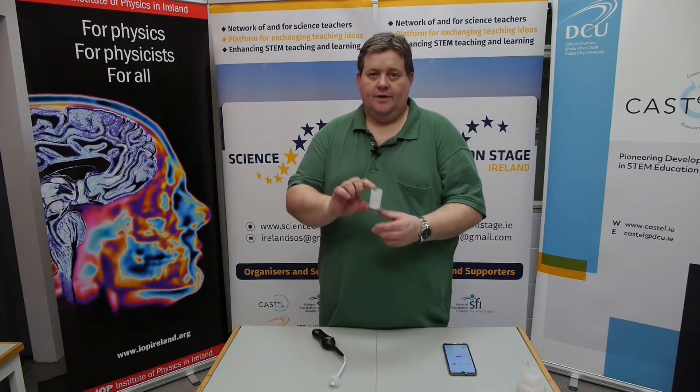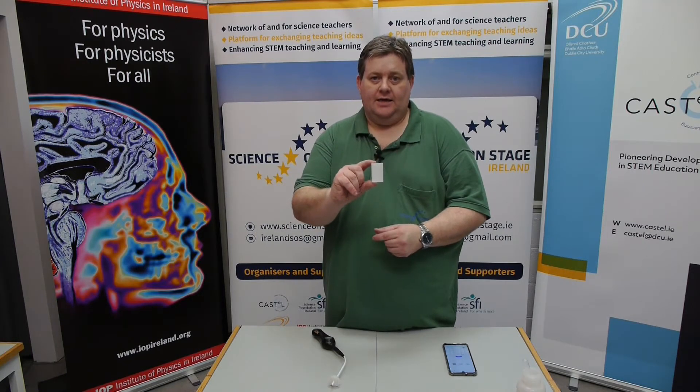The combustion chamber is the remainder of a film canister. The fuel we're going to use is methanol, and the reason we use methanol is it vaporizes at a low temperature and is very easy to use.